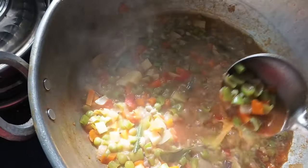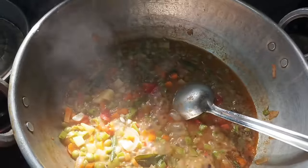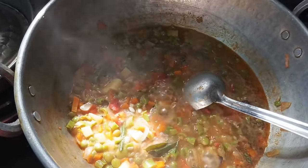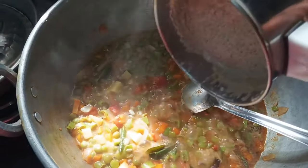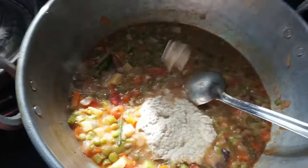The soy sauce will be nice. If you want, you can mix the sauce in with a fish sauce. Let's mix it in — if you like it, you can mix it in.